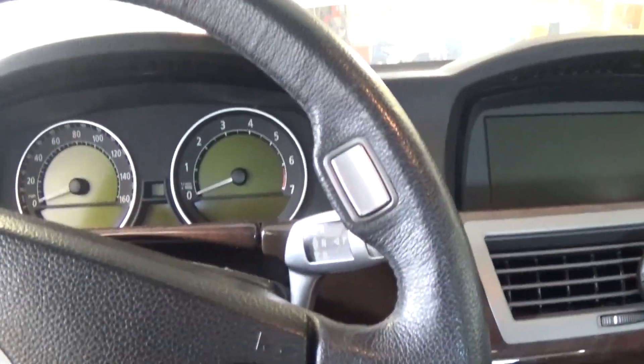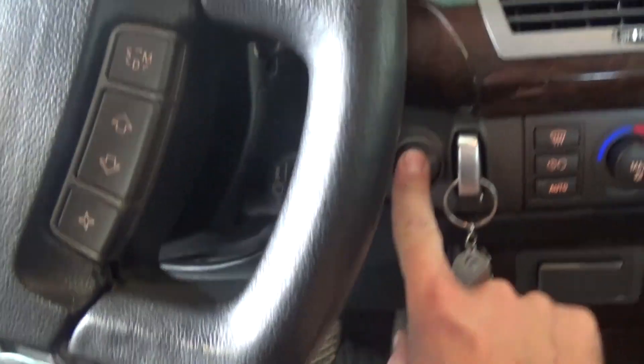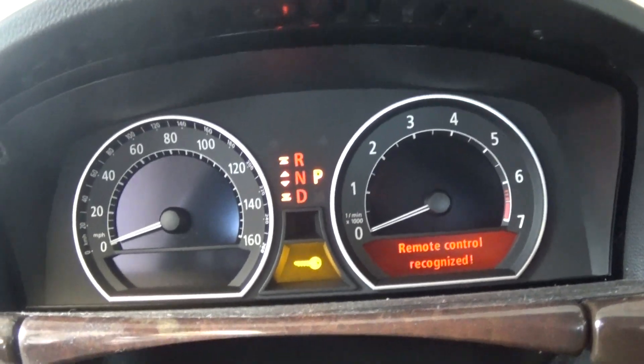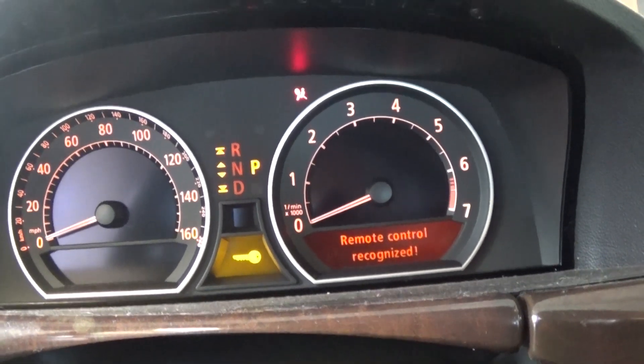The next step is to turn the ignition on without starting the vehicle. We need to insert the key and press the start button once without holding the brake — and right there we have the ignition on.